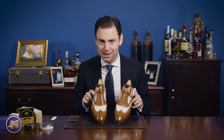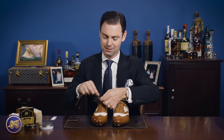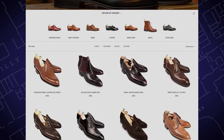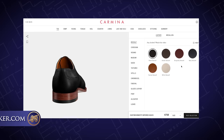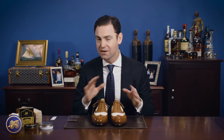So here we are — these beautiful light brown spectators that I had made. One of the things I love about Carmina is the fact that they have this exceptional made-to-order program. Carmina really does have one of the largest catalogs of models of any shoe company out there. It's one of the things that has allowed them to develop a bit of a cult following — just how large their catalog is.